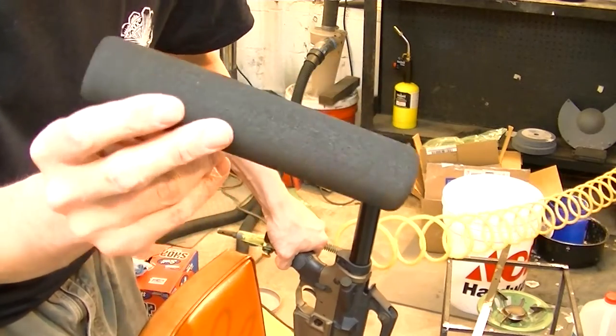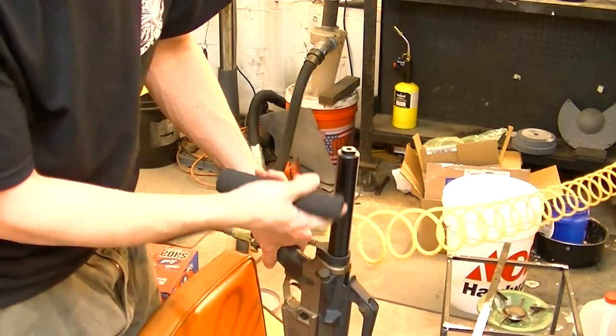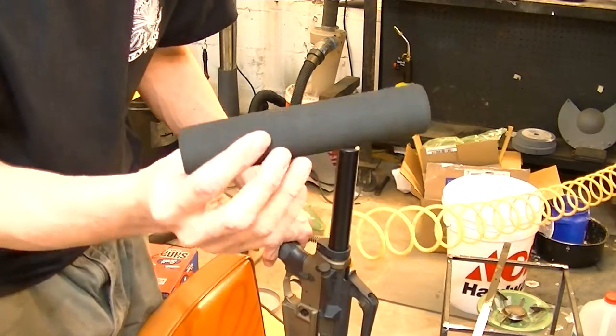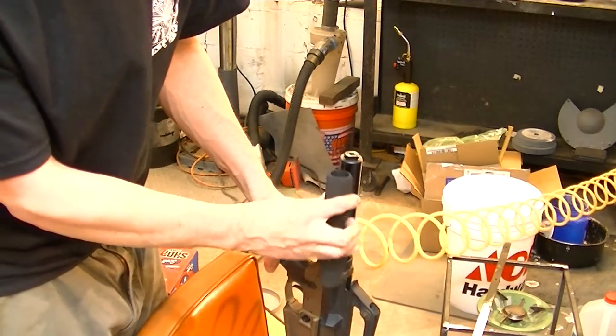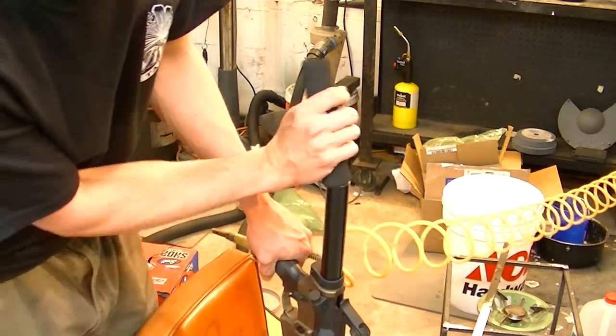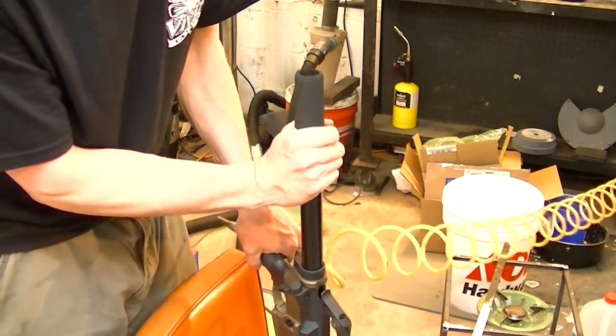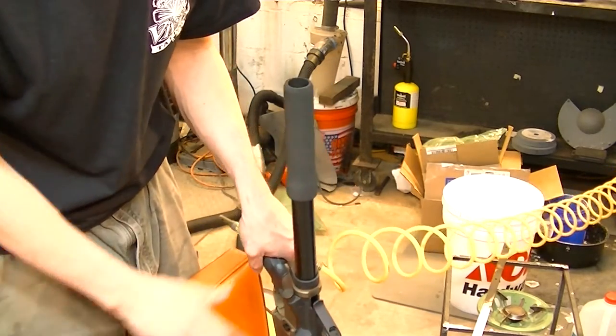Many of you guys have ever tried to put one of these foam sleeves onto an AR pistol buffer tube. They give you this foam because you can't put a buttstock on it — it helps you with your cheek weld. Well, they're terrible to try and get on. You get them on just a little bit and they don't want to go any farther. You squeeze to try and get a grip and you just make it harder.